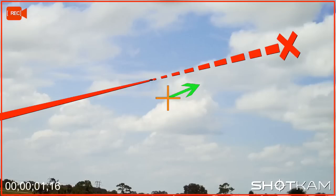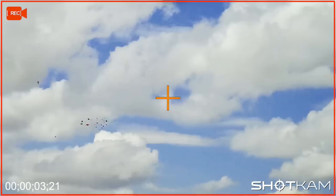If you see your shot cam's crosshair rise above the target line, then you know you've probably lifted your head off the gun. Keep your head on the gun and practice a smooth follow through.